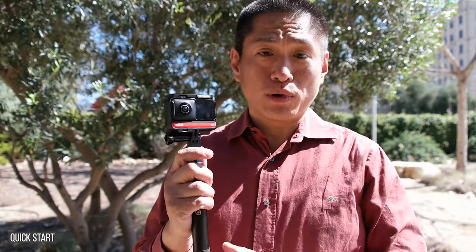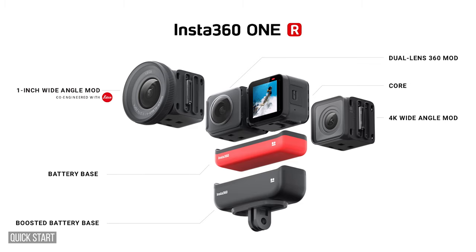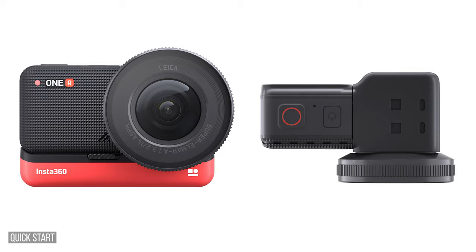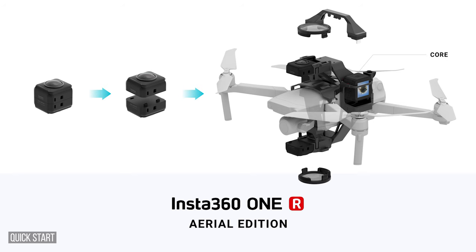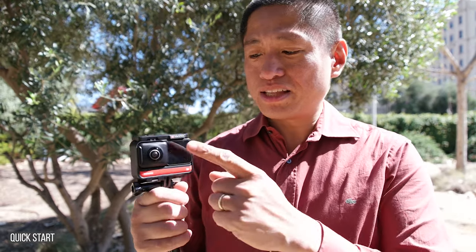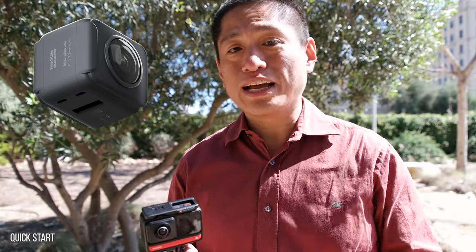Let's take a look at the Insta360 ONE R. The ONE R is a modular 360 camera, meaning there are different parts you can reconfigure depending on your purpose. There are several mods: the 4K mod, which is like an action cam; the 1-inch mod, which has a 1-inch sensor; and the aerial edition, which is a 360 camera for a Mavic Pro. In this case I'm using the 360 mod, which is used for taking 360 photos and videos.